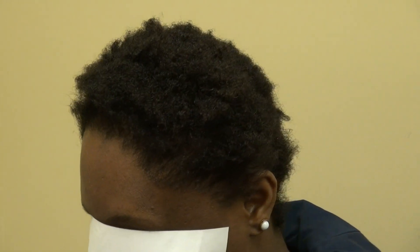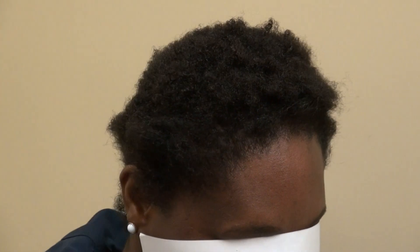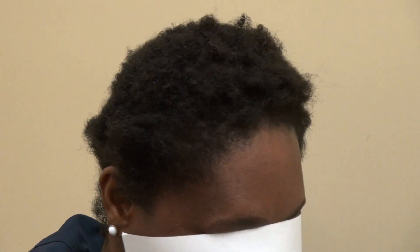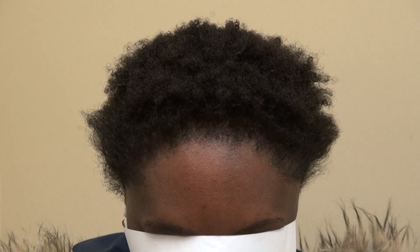Can you turn to the left for me? Perfect. Turn to the right. Perfect. Look straight at me. This is the hair transplant restoration surgery result.